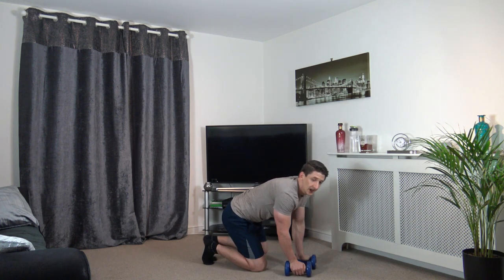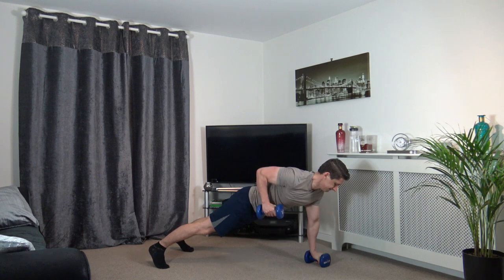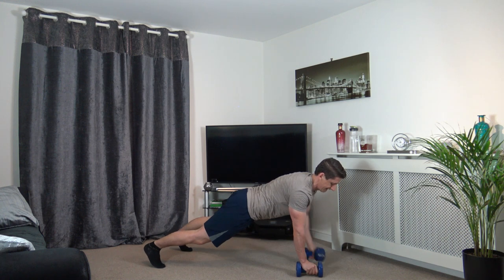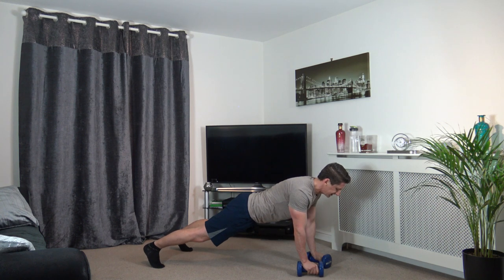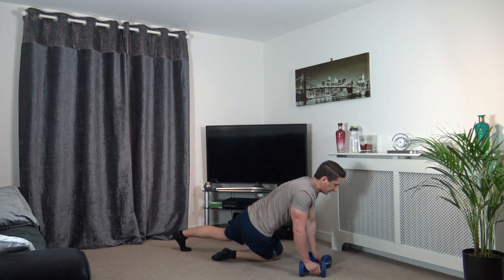Pop those down to the ground, we've got plank rows next. Let's try and keep the body still — 2, 1, let's go. Keep the chest, hips and shoulders all facing the ground, nothing turns. 2 and 1.